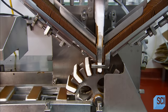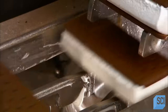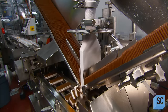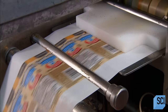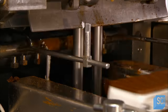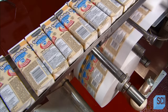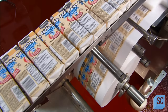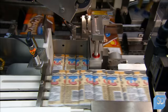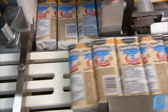All this happens at a rate of 140 ice cream sandwiches per minute. As the sandwiches move on to packaging, the filling is still ice cold from the freezing phase, so there's no threat of a meltdown. The packaging system raises each sandwich into a wrapper, then folds and tucks the ends. The next machine counts the sandwiches and inserts them into boxes. Once sealed, the boxes go directly into a storage freezer at minus 22 degrees.